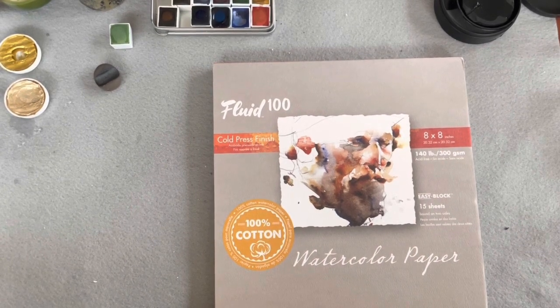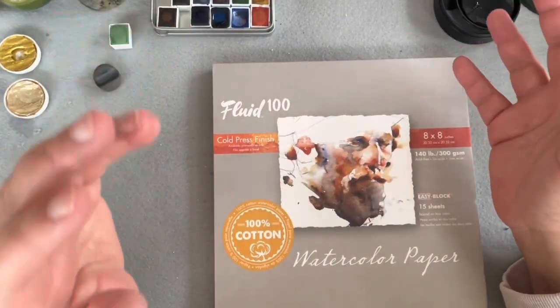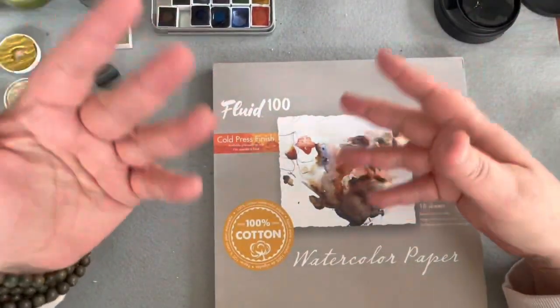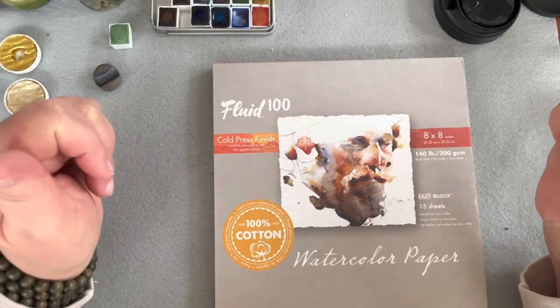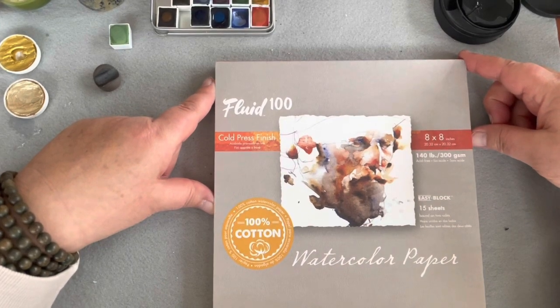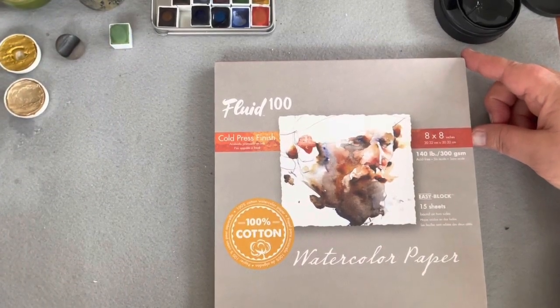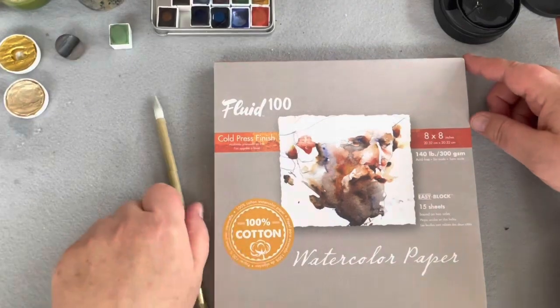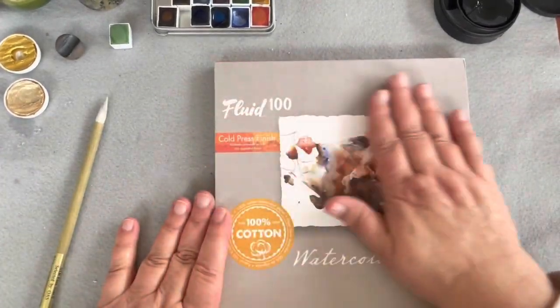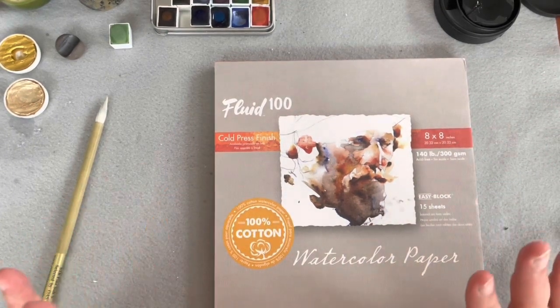Sometimes that means I begin without having anything in mind except maybe wanting to paint a landscape, but with no idea what I want it to look like. I begin seeking a color for the sky, start there, and then just let it unfold and see what happens. I have watercolors, water, and you can use any paintbrush you're comfortable with. I'm going to use Fluid 100 paper — I just got my paper order in yesterday and I'm so excited.